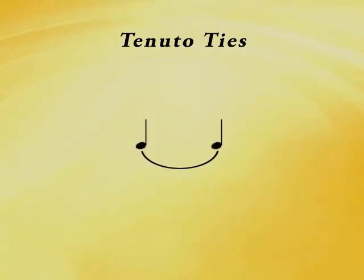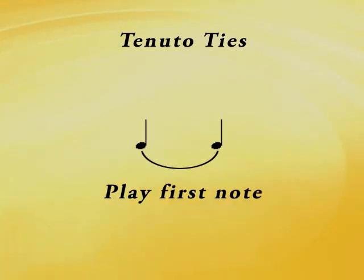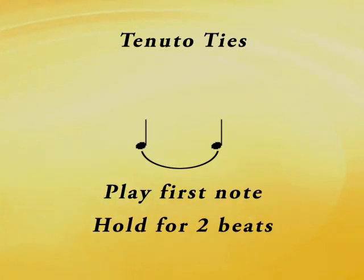It tells you to make the first note flow into the next note. So two quarter notes with a tie on them would be played once and held for two beats, which is the same as the two quarter notes added up.